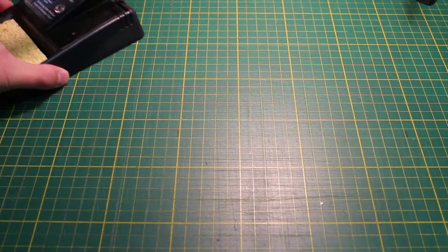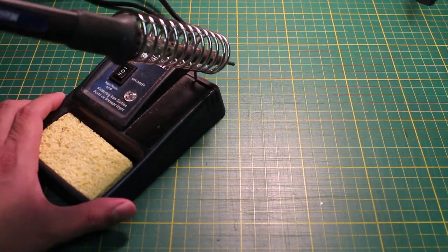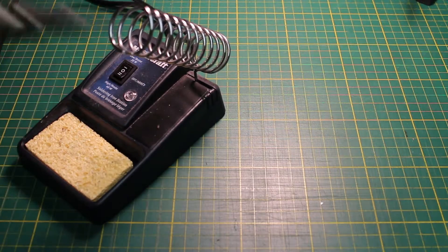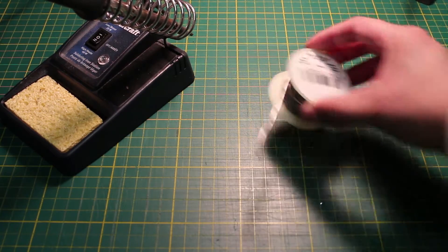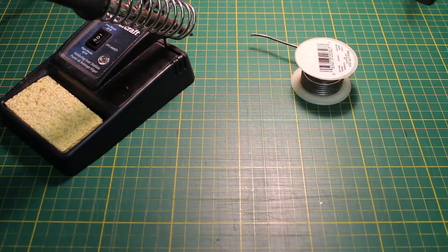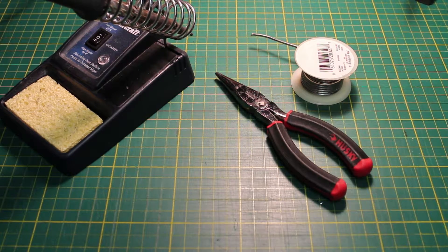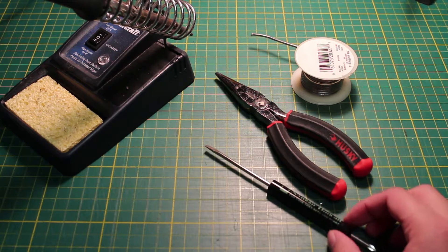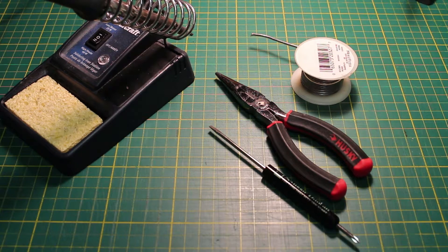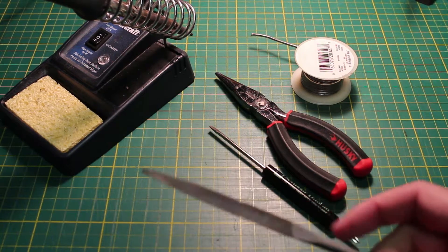Here are the things you need. Obviously a soldering iron with a reasonably fine tip. Some solder — use something that's a little thinner than what I'm using though. Needlenose pliers and a small flathead screwdriver. You'll probably need a file as well — use a metal file, not a wood file like I am.